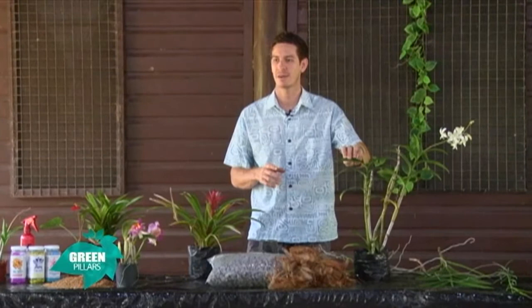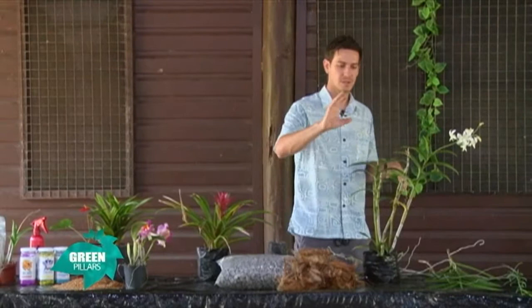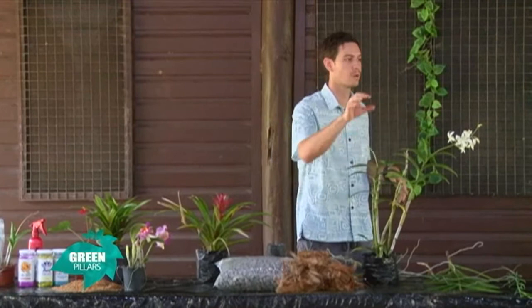Once you treat it, it just means that your new leaf growth that comes out will be protected — you prevent the spores from infecting the rest of the plant. That's all your fungicide will do.